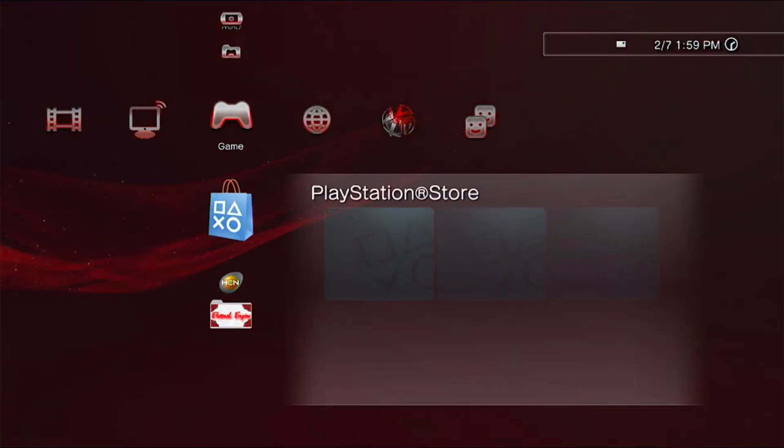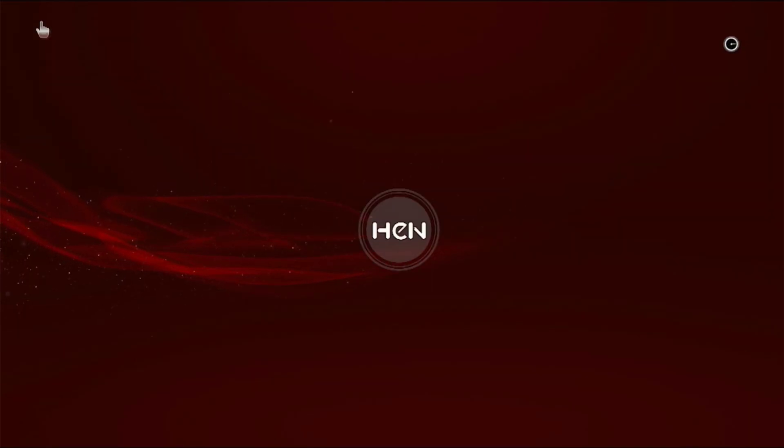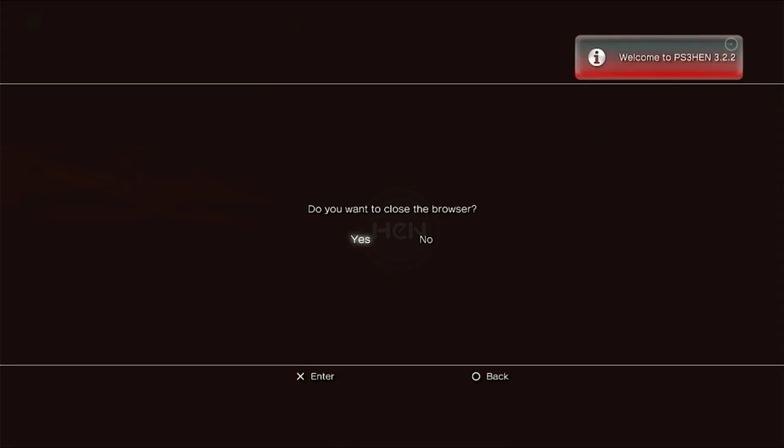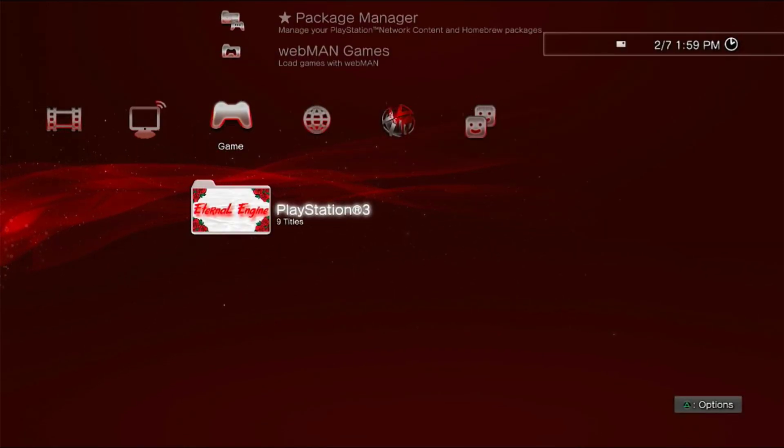Hello guys, today I'm showing you a new tool I made for fun for Eternal Engine sprx menu. This tool is for private use only because you need to buy Eternal Engine. If you're interested in buying the menu, you can find the link in the description. Don't forget to like and subscribe, more videos soon. See ya.